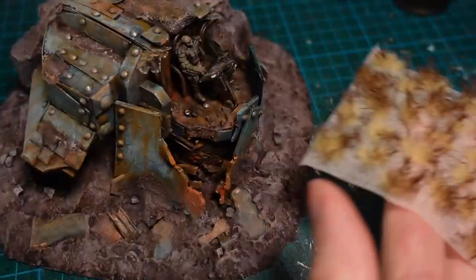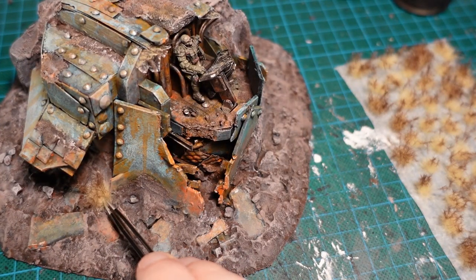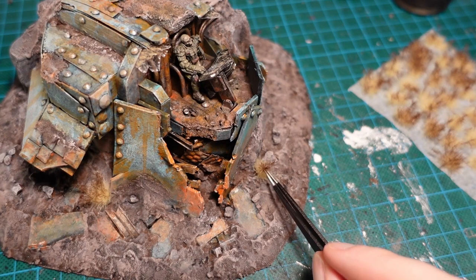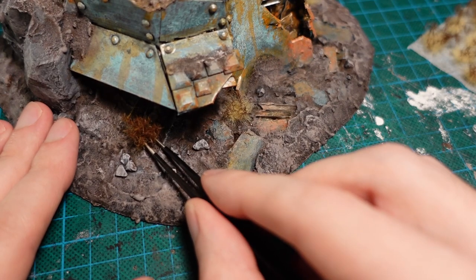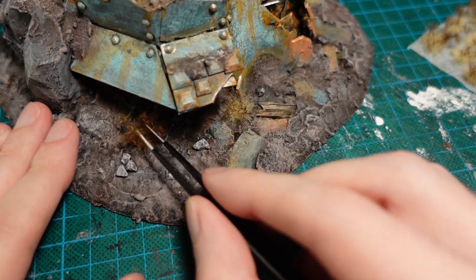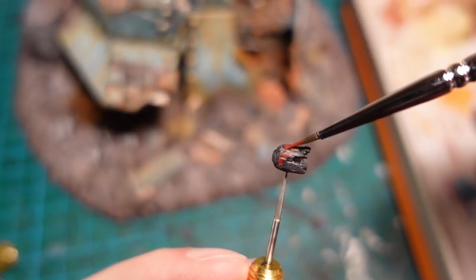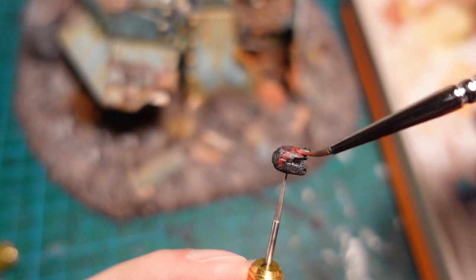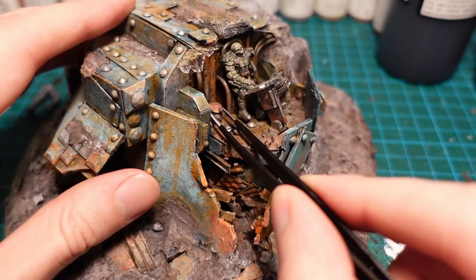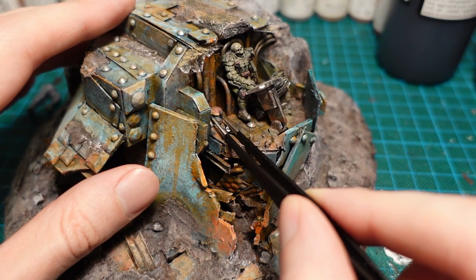Moving on to the very final details, I took some tufts, and applied them onto the base, where they'd been growing in the shade of the wreckage. I say very final details, but I then found a helmet which is meant to go with the mini, so I glued it up, trimmed a bit of the base off, and super glued it down next to him.